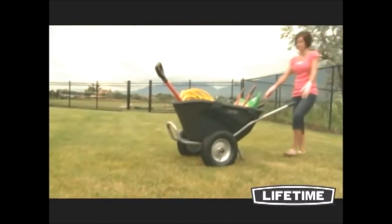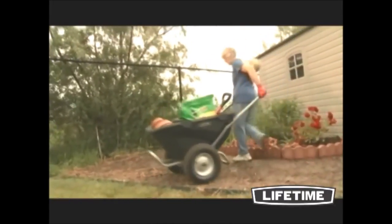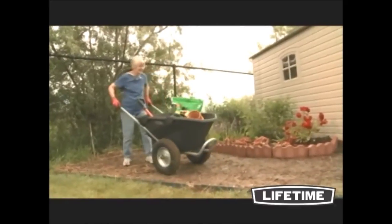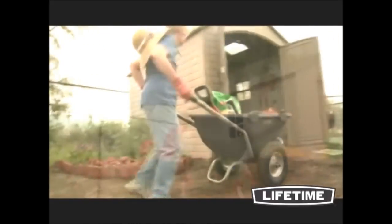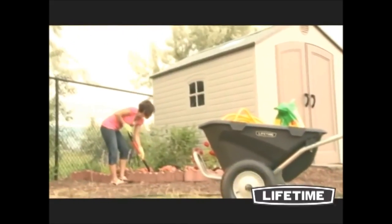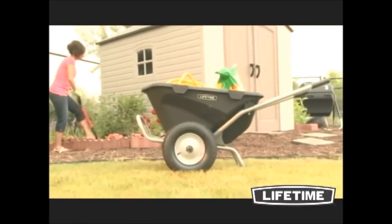The hand grips are comfort molded and the front of the tub is tapered, providing easy, controlled dumping. The wheelbarrow's steel frame is weather and rust resistant, and the high density polyethylene tub is UV protected so it will not fade, crack, chip or peel. Let a Lifetime Wheelbarrow give you that little extra help you need in the yard or garden. You'll be amazed at how much faster your work gets done.